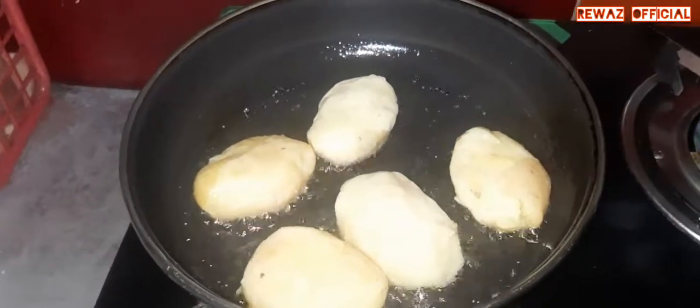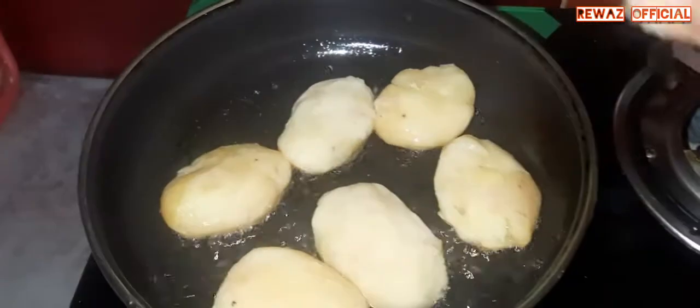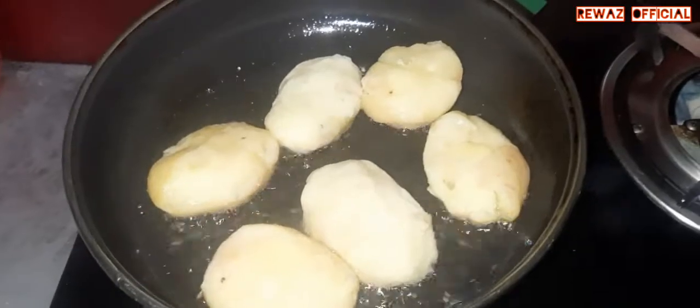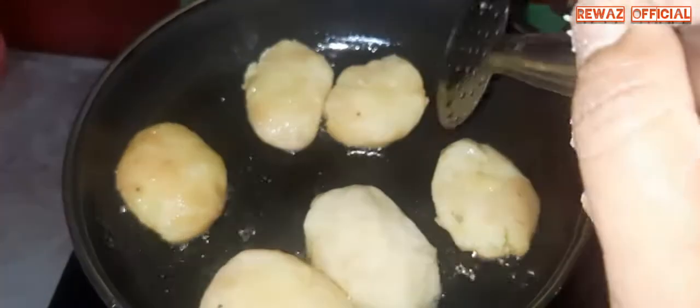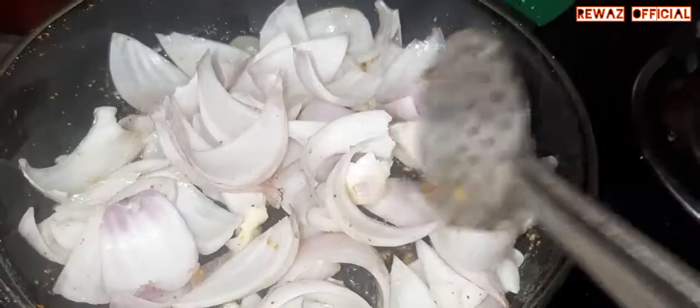Fried. Deep fried. Potato, onion, fried, ginger.